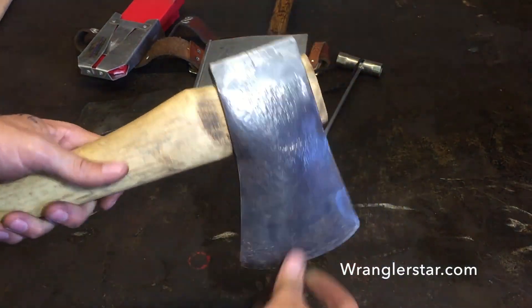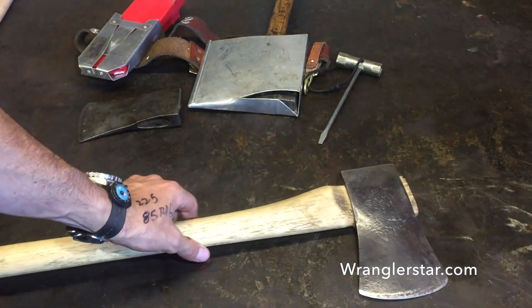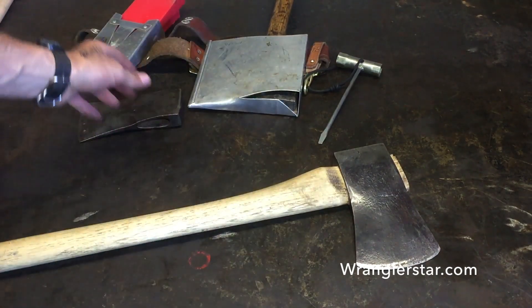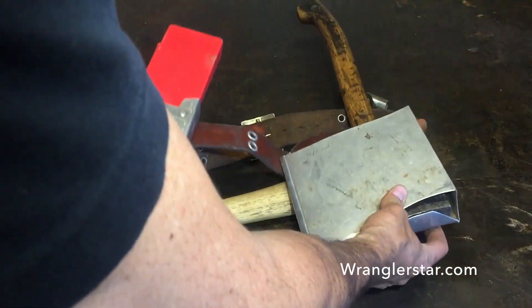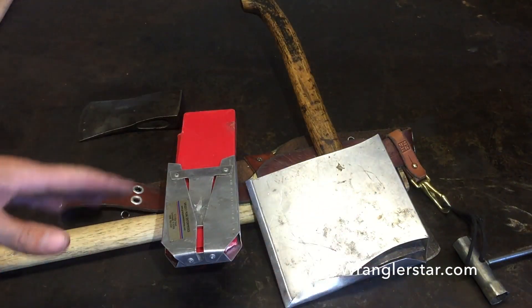So what is a faller's axe and what's the purpose of it? Why is it so short? The primary use for a faller's axe in today's world — because we use chainsaws — is to drive wedges. Here behind me is my faller's belt; years of evolution have come down to this system.